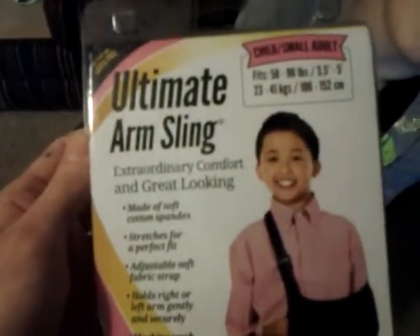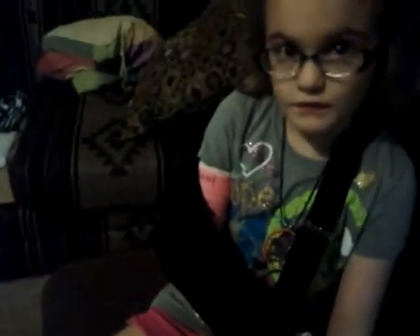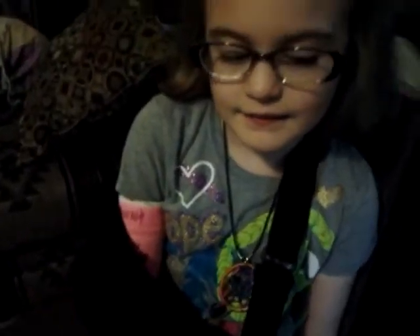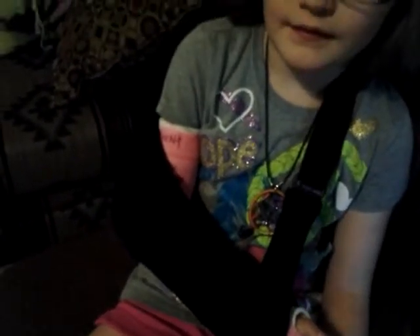Okay guys, this is the Jocelyn Ultimate Arm Sling. After lots of trouble with typical slings, we got this Jocelyn Arm Sling, and it seriously so far is a million times better than any other sling you can get anywhere else. It'll get its full testing today, and I'll let you know how it goes.